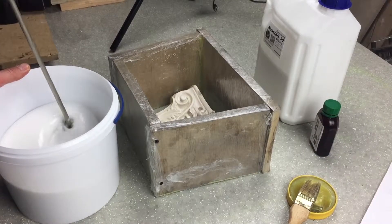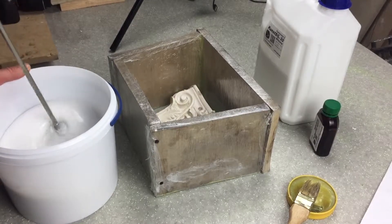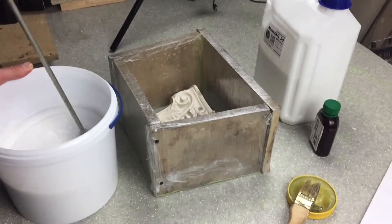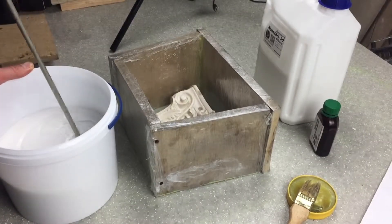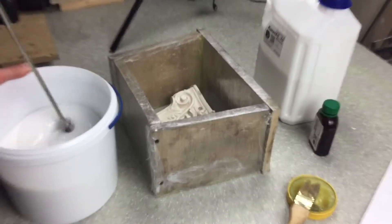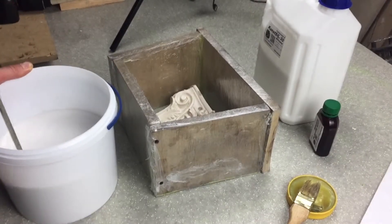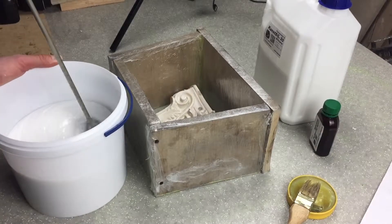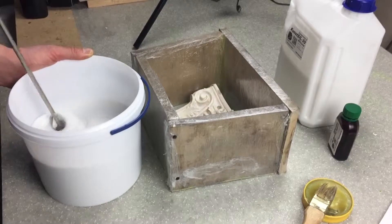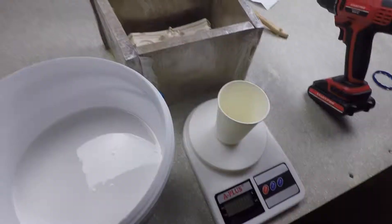Fix the model on a soap base or building glue so that when silicone is poured, it does not float or move inside. After the model is fixed and before pouring silicone, the model and the formwork itself on the inside must be treated with a release agent. This will allow the silicone to separate better and improve the transfer of details and reliefs. This step can be skipped, but not if the model itself is made of silicone or bronze material.